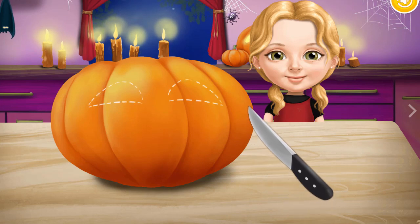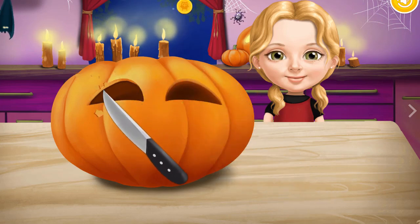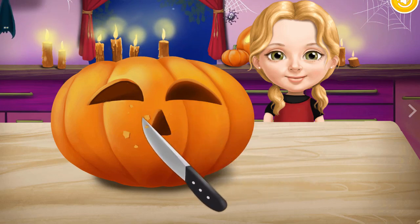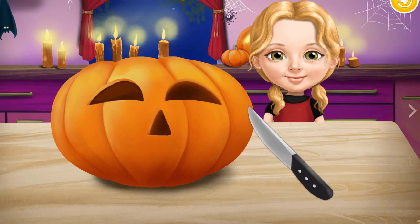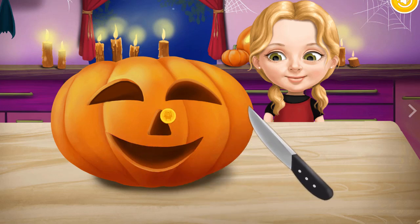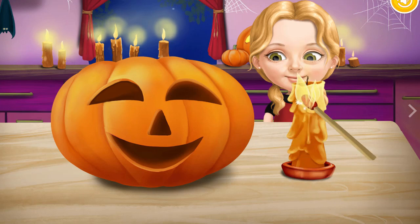Cut out the eyes. Very good! Now cut the nose and the mouth. Our pumpkin looks great — light the candle!